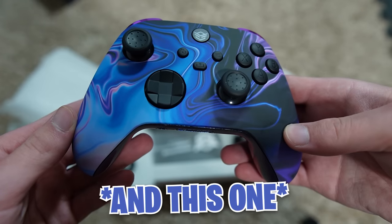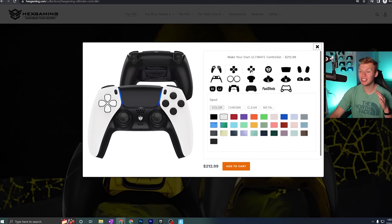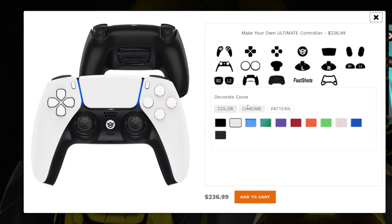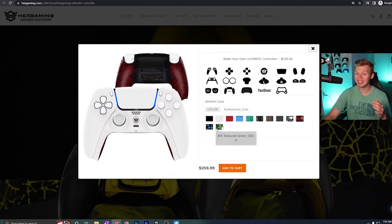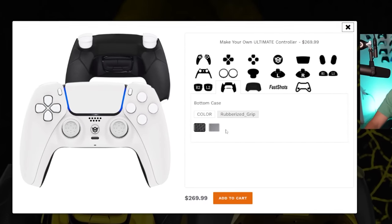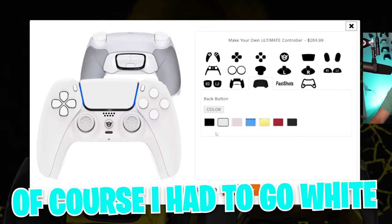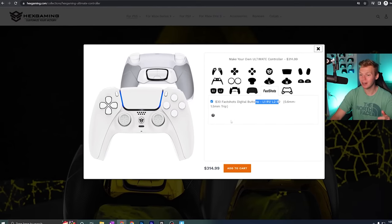I customized this one on their website, and here are all the options I chose. First of all, white on PS5 controllers just looks so clean, so I went with white shells, all white buttons, literally white everything. For the bottom case, you can choose a design for the back, or they have a tab called rubberized grip — and I chose that option. For the back buttons, of course I went white. And lastly, I made sure it has the digital tab bumpers and triggers.